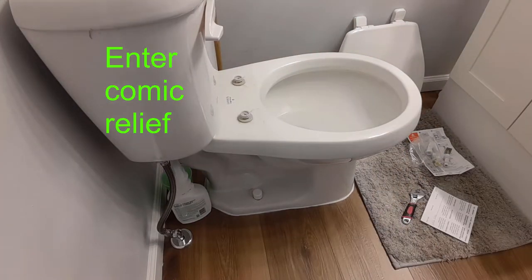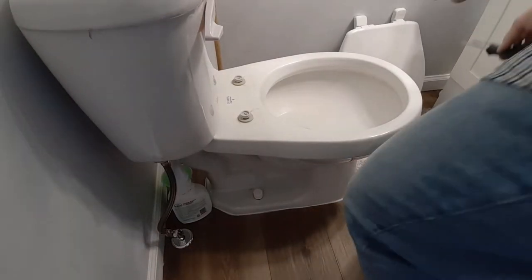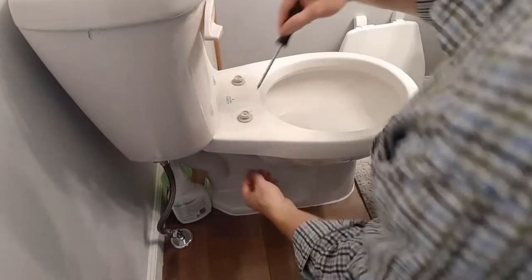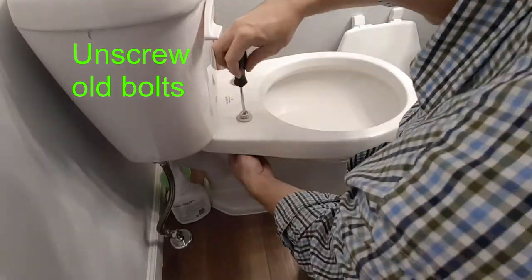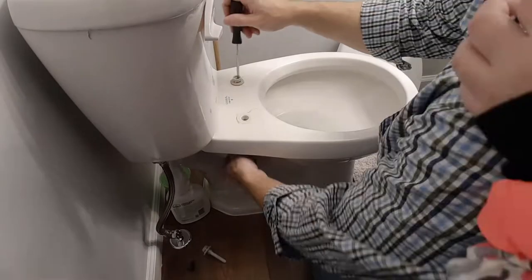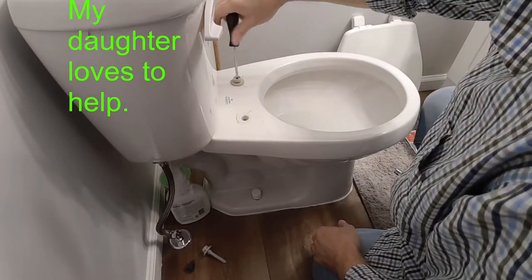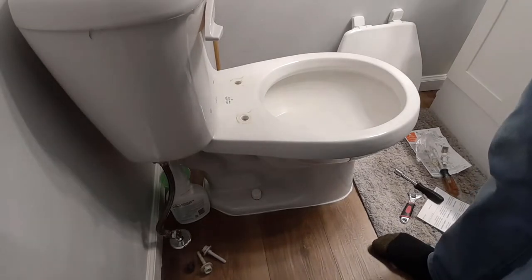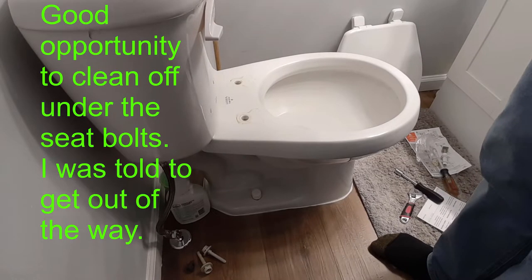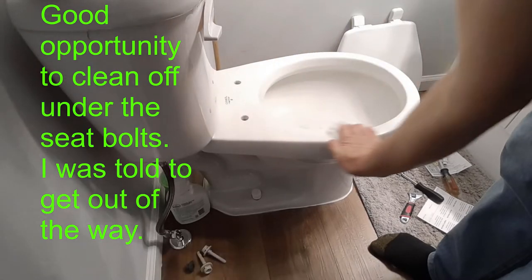"What are you doing, Dad?" "I'm putting a brand new toilet seat on." You can unscrew that. You always want to clean the toilet while you have an opportunity here — it's a great opportunity to keep it clean. We're just going to wipe it with a Lysol wipe, get all that funk away.